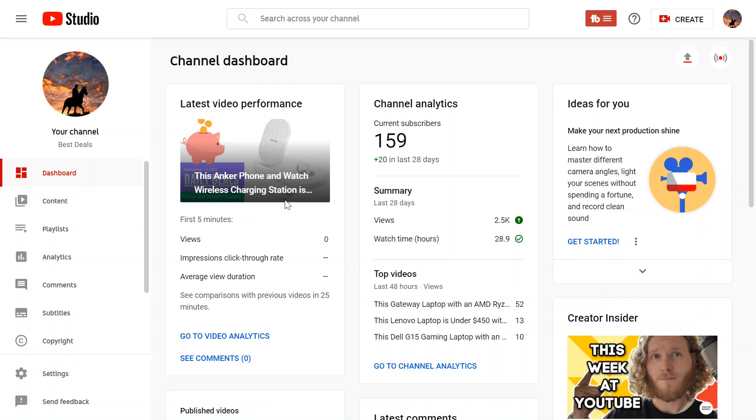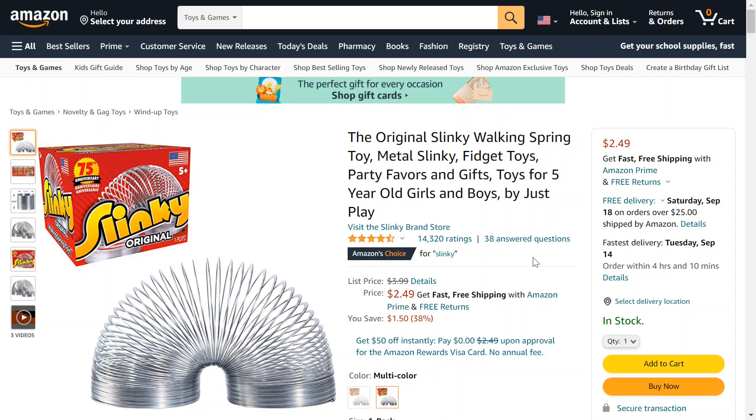Today we have something in the fun category — something fun where you might be reliving your childhood with this item. It's on sale. It's the 75th anniversary of this item, and that is the Slinky. So let's go take a quick gander at it. Who would have thought this thing would be around for 75 years and still going strong?